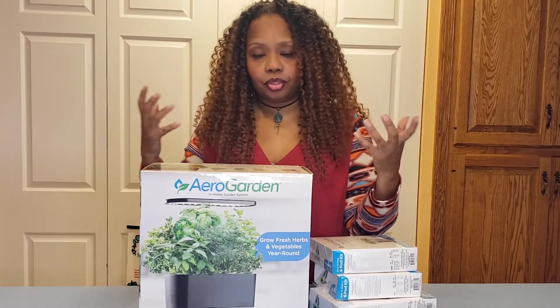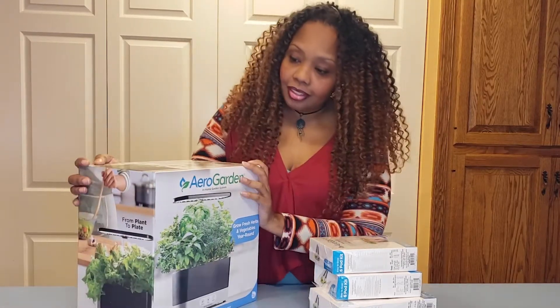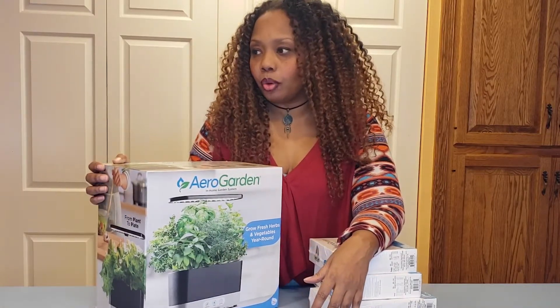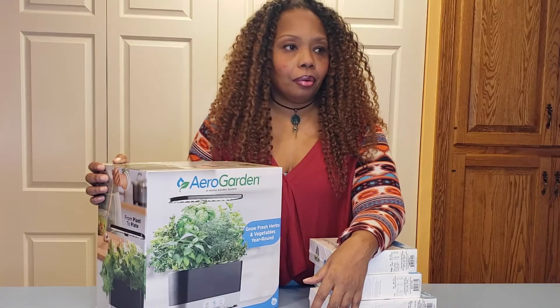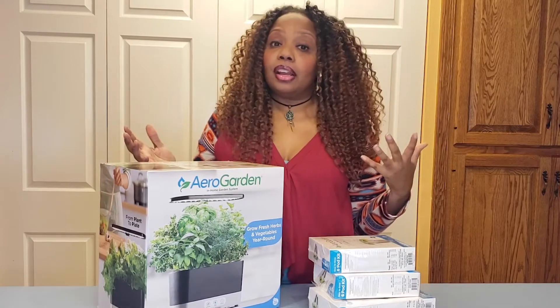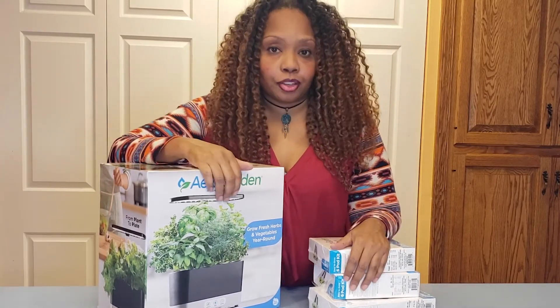I grow a number of fruits and vegetables indoors. If you haven't seen my strawberry tips and tricks video, please check that out — that's me growing indoors, both hydroponically and in soil. But today I'm going to focus all on hydroponics and growing inside. I love AeroGarden; I swear by these products. I've been using AeroGarden for 10-plus years and I've found it to be very helpful and a very simple way of growing hydroponically.